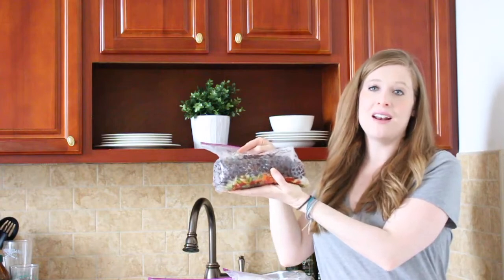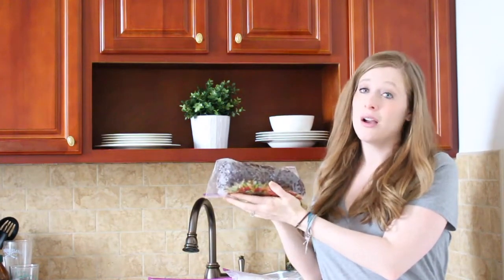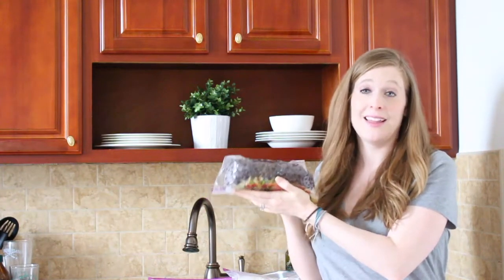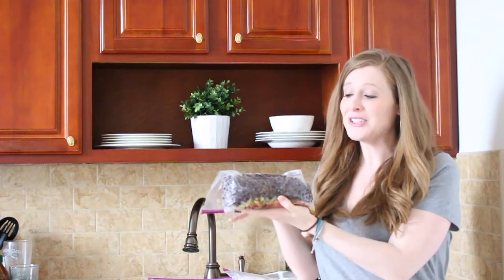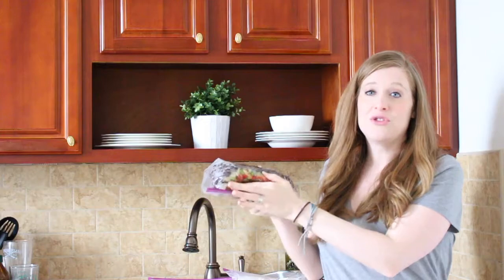Oftentimes you'll see them on Pinterest laid flat. Make sure you squeeze all of the air out of the bag and freeze them upright like this. If you lay them flat, they're not going to fit in your crock pot, and you're going to be really frustrated that you spent all this work and now you can't do it. So make sure you freeze them upright — you'll cut them out and drop them in the crock pot, and they'll be good to go.